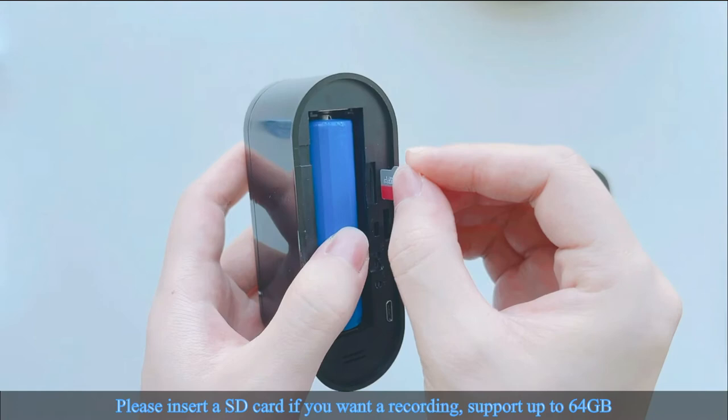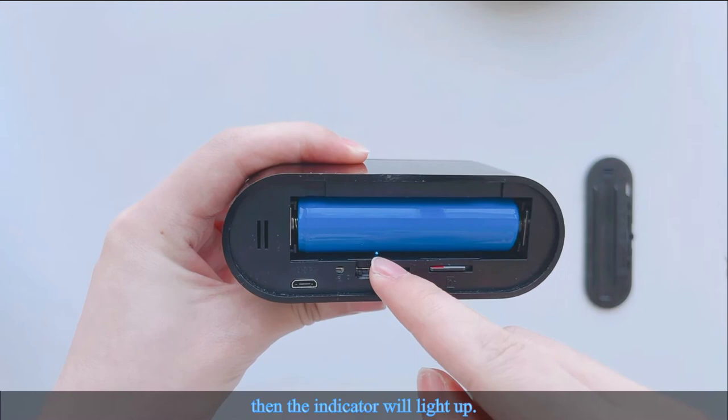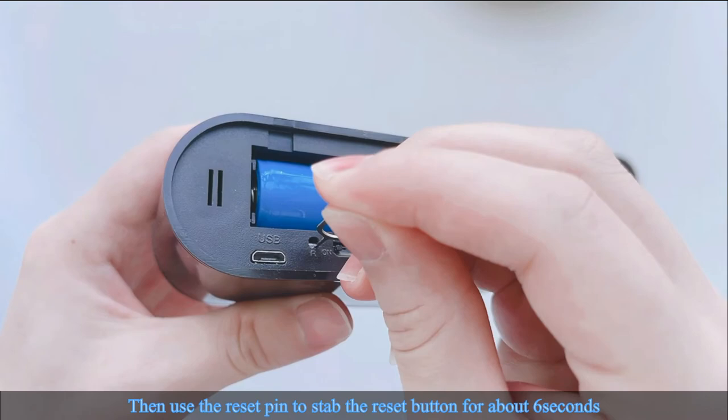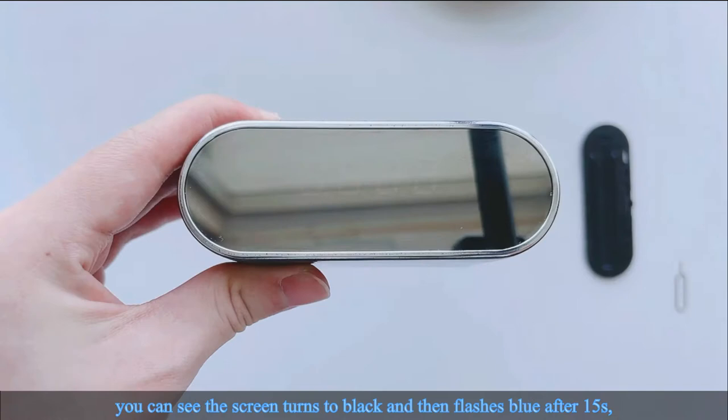Please insert an SD card if you want recording — it supports up to 64GB. Turn on the camera by flipping the switch and wait 20 seconds until the indicator lights up. Then use the reset pin to press the reset button for about 6 seconds. The screen will turn black and then flash blue after 15 seconds, which means the reset is complete.